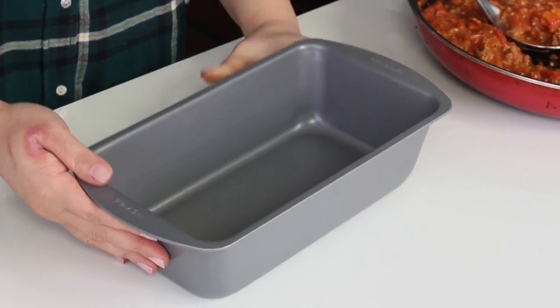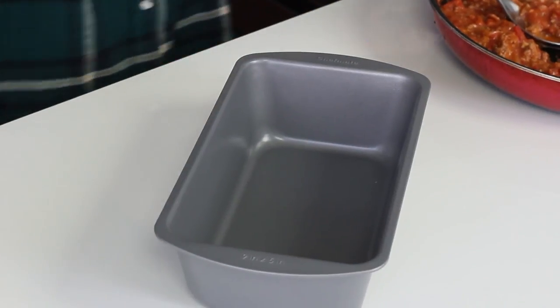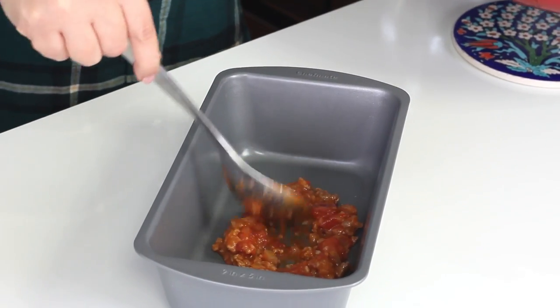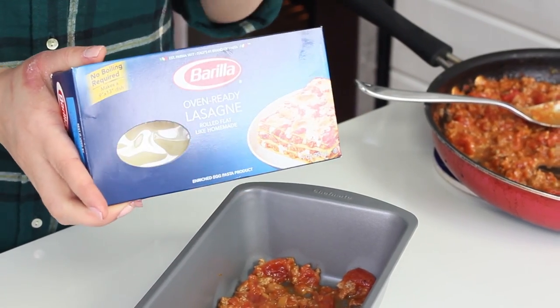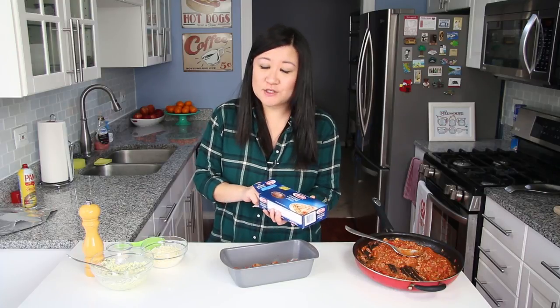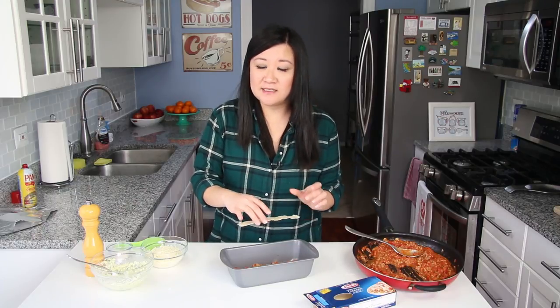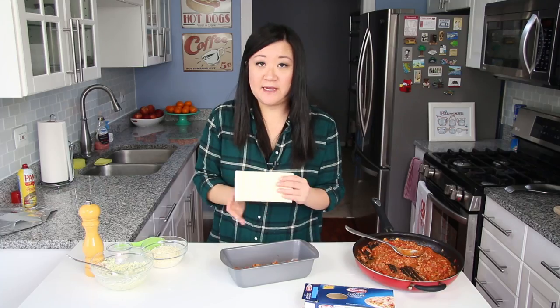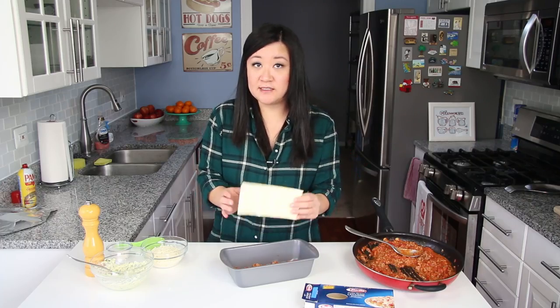Since this is a lasagna for two, I'm using a loaf pan. We went to a Christmas party and this was a white elephant gift we brought, and somehow we walked away with our own present — but it's coming to good use! Now I'm adding just a little bit of meat sauce in the bottom; I didn't spray or grease it since it should be nonstick, but you can if you want. We're going to use oven ready lasagna noodles. I tried this recipe with a different brand and it didn't work as well — this Barilla brand is super thin, so the noodles cook really well in the oven without boiling. They also fit into the pan nicely. If you can only find thicker noodles, cook them longer or soak them in hot water first.